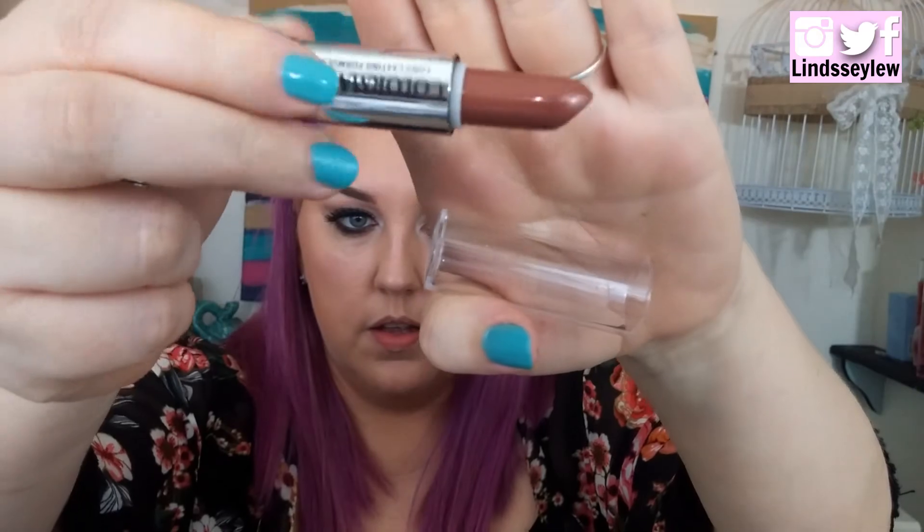To finish this off I got this lipstick from ColorMate in the shade Ginger Spice — I think it's a really pretty color. It comes with a clear lip liner; I've never tried a clear lip liner so we'll see. This is a really pretty color, I'm actually liking it a lot — it's like an orangey brown.